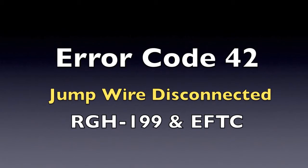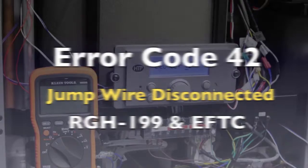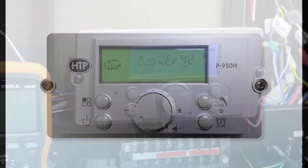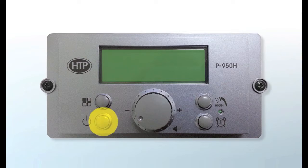Error 42. Jumped wire disconnected. Crossover RGH199 models and Kabi EFTC models only. Press the power button to clear the error.